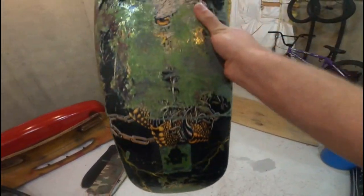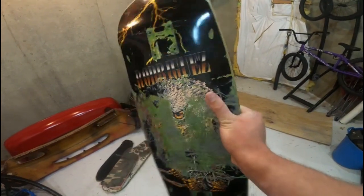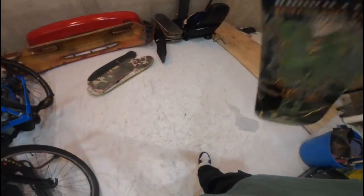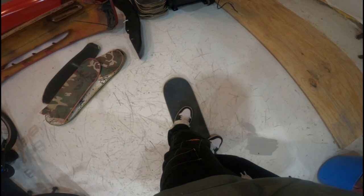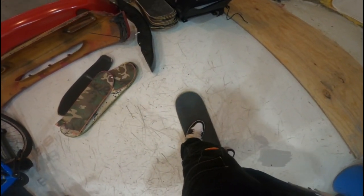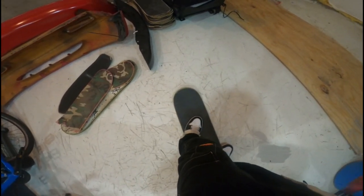I'd give it eight and a half out of ten. It's got a great shape — a bigger nose and then a slightly smaller tail. It's a slightly larger nose than most skate decks, unless you're looking at FA or Quasi or something, which always have really big noses. But it's slightly smaller than that, which is nice.